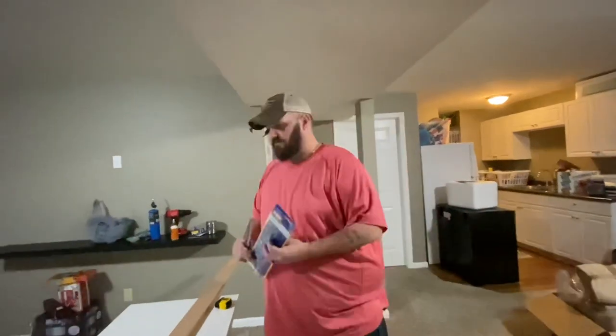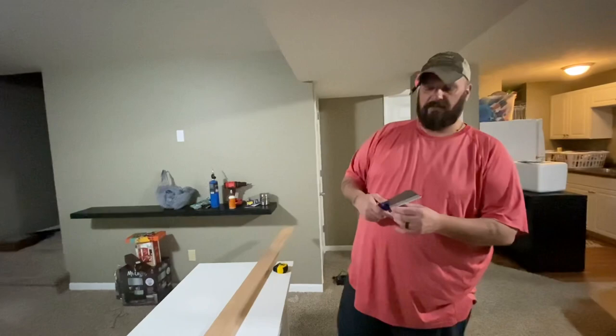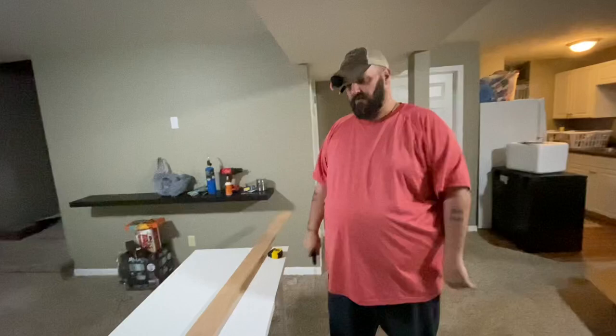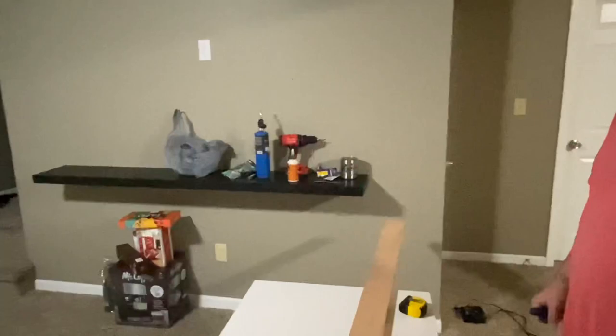Hi from Stacked Archery here. I told you all the other day that we're going to be building a bow rack down here in the basement, because the wife says you need to pick up all my archery stuff. I got some stuff from Lowe's and we're going to be doing a little bow rack build today. Stay tuned and we'll get back to you once it's all done and on the wall and the bows are hanging on it.